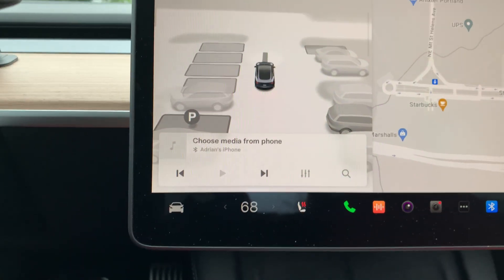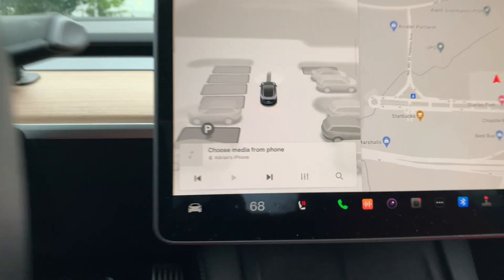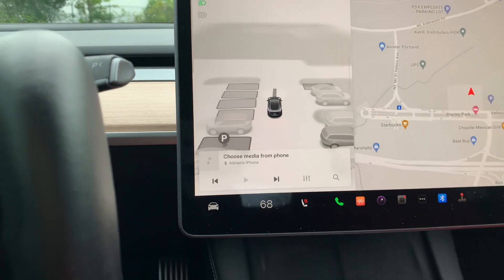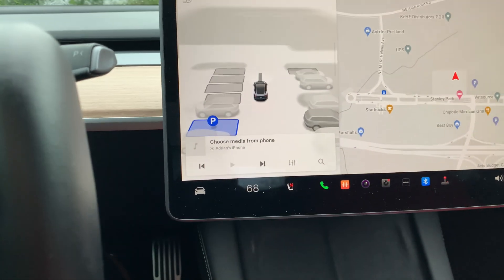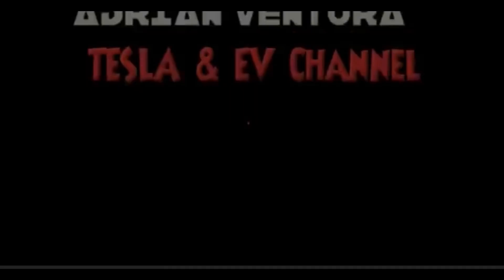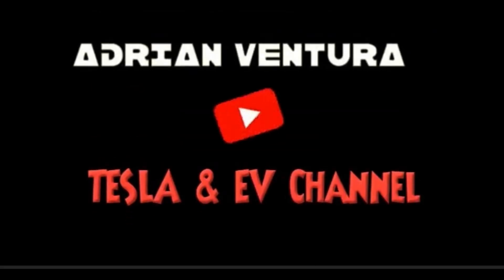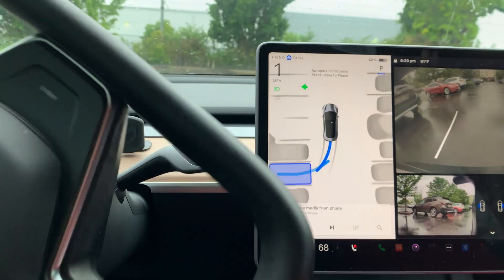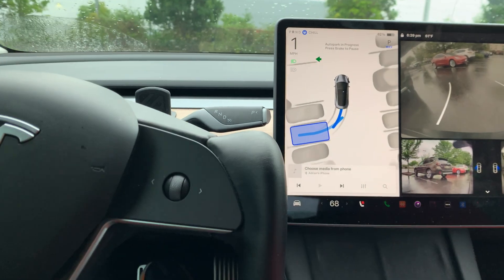Oh, what is this? This popped up — this must be Tesla's Auto Park! Let's check it out and see what happens. I press the P and it says 'Auto Park Ready,' so let's hit start.